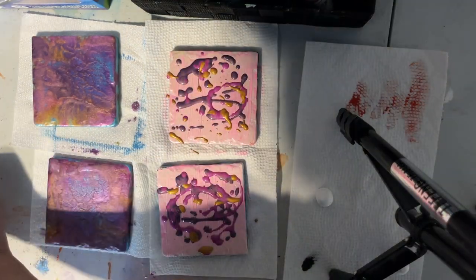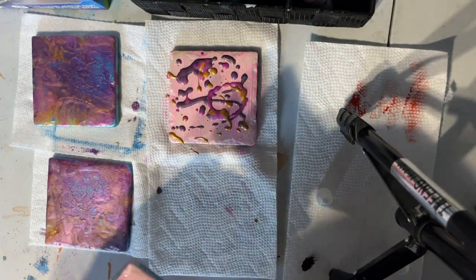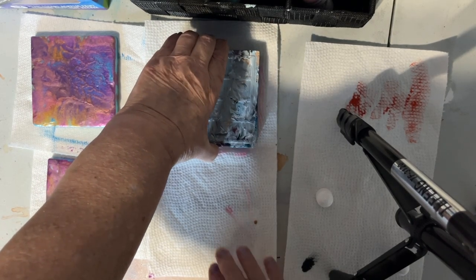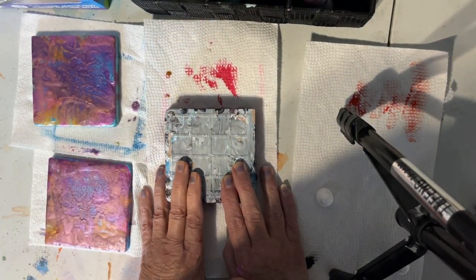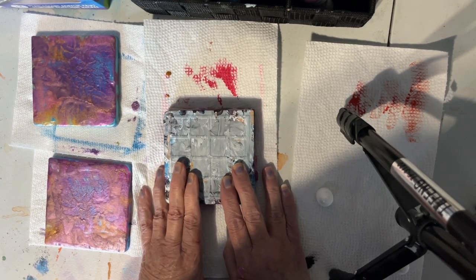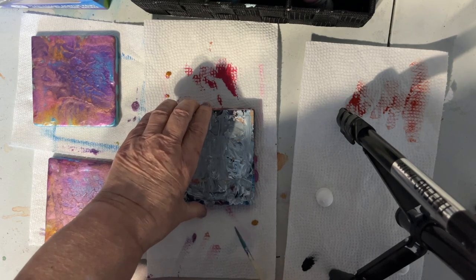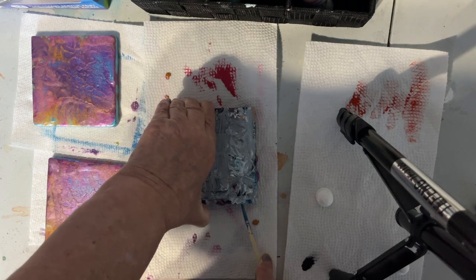Should be enough. Now what I'm going to do is just place this tile on top of the other one, smush it around a little bit. You have to be careful when separating them because they are very slippery. So I'm going to put this skewer in between to help lift it because they create a suction.